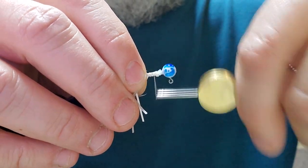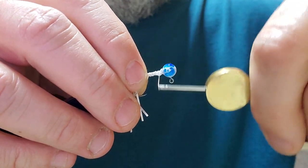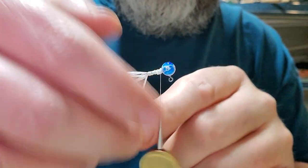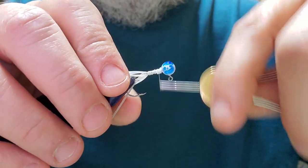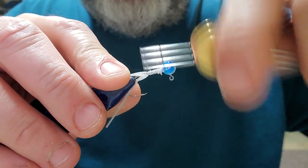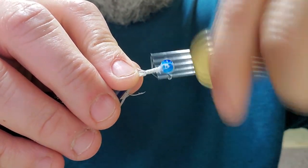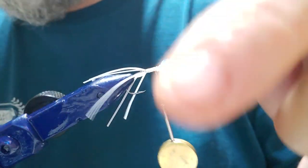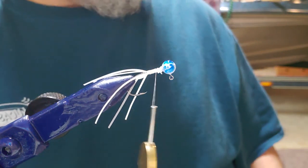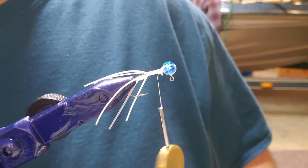We're just trying to get that body material all twisted in the same direction, but make it so it's evened out along the shank of that hook. I think we got it. It doesn't look like it right now, but it should all stand out pretty straight when we're done. Sometimes it helps having that camera because I can see the backside of it.